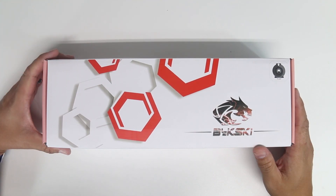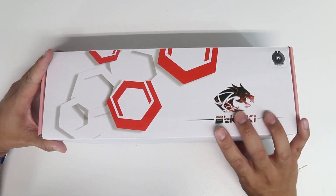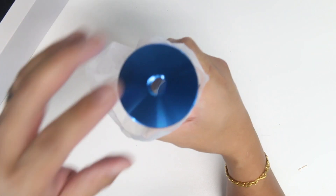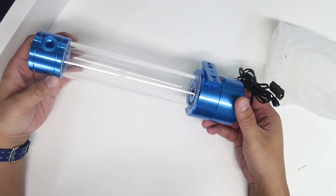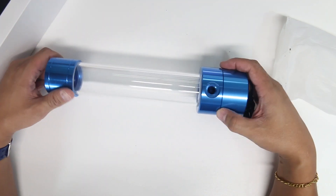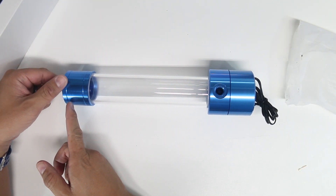What I have here is the Betsky DDC pump and reservoir combo, got it from AliExpress. Let's take a look at what's inside — it's just a pump. They use a Molex connection and PWM control. This pump is 300mm long total; the pump alone is 70mm and the reservoir is 230mm.